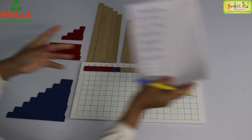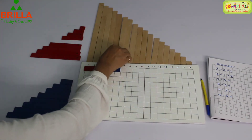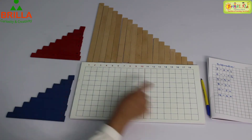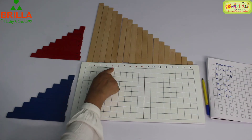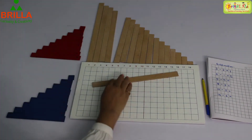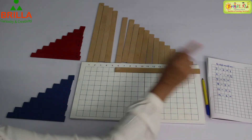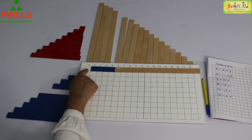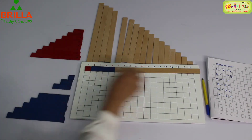Write 5. Let's do one more. Same manner — put it back. Next sum is 5 minus 4. 1, 2, 3, 4, 5. Close the rest of the numbers. From 5, take away 4. 1 is remaining. 5 minus 4 is 1.